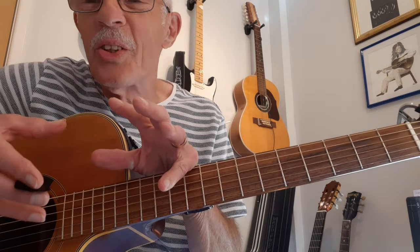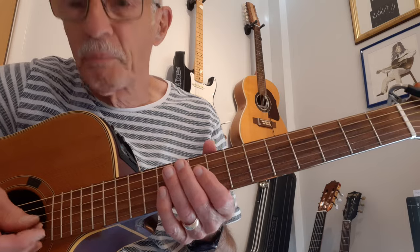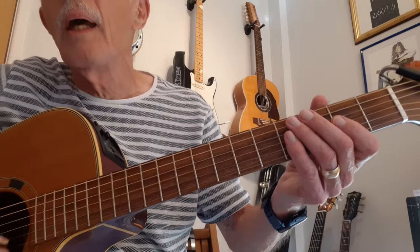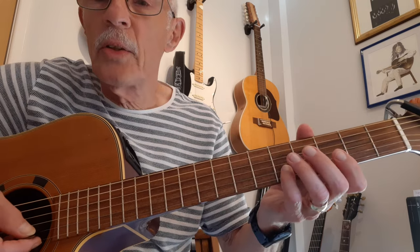Break it up into little sections, practice each section over and over, and you'll get there eventually. I think it's a good finger exercise for getting your hands coordinated together. When I upload this, I'll put in the description the tab for this intro and a link to the whole version. So here goes — here's the intro I'm going to show you.